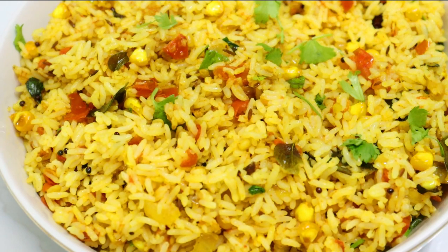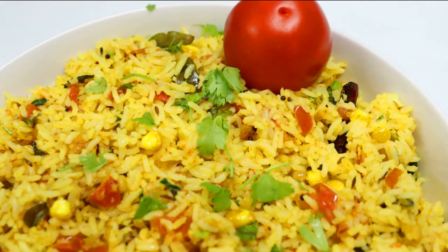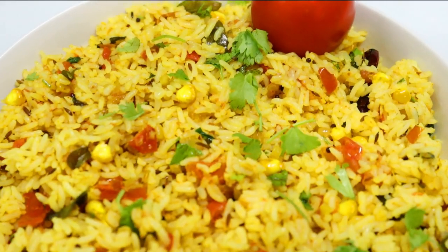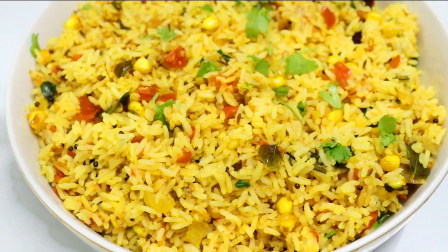This is a lot of fun in the Tiffin box. If you want to add a lot of tomatoes, you can add a lot of tomatoes. It is a lot of fun — let's try it. Please comment. Thank you.